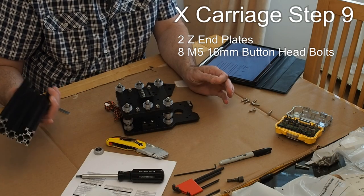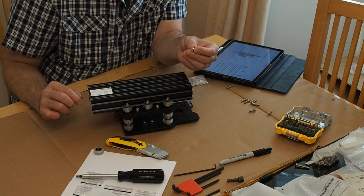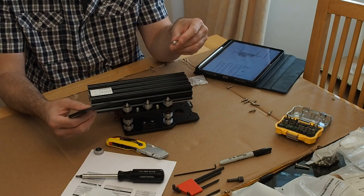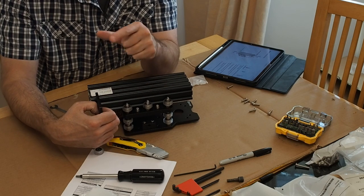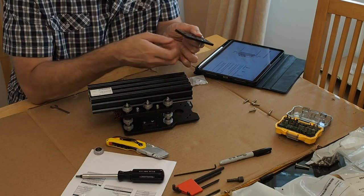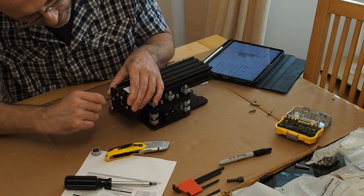It's time to do the Z-axis extrusion. All we're going to do is slide it where we had it previously. Then take eight M5 16mm bolts and the Z-axis plates. The 90-degree portion is going to face out, whereas the cutoff portion is going to face in. Insert the bolts where it's recessed. Tighten the top one all the way down while leaving the bottom one loose for future assembly.